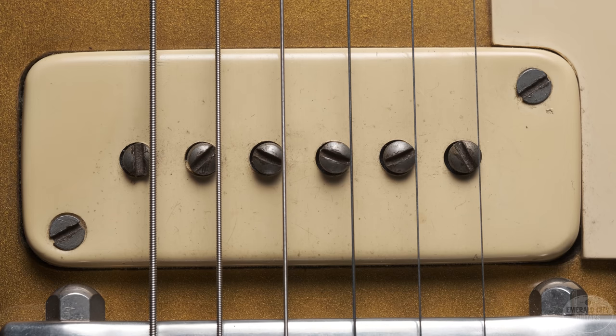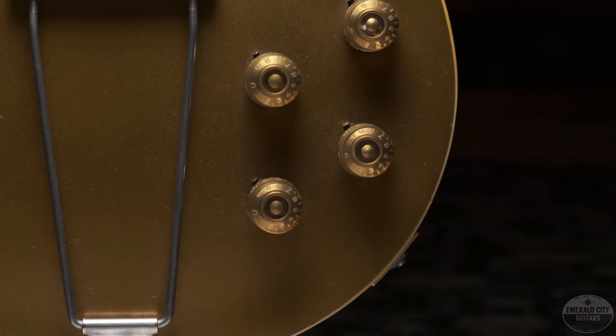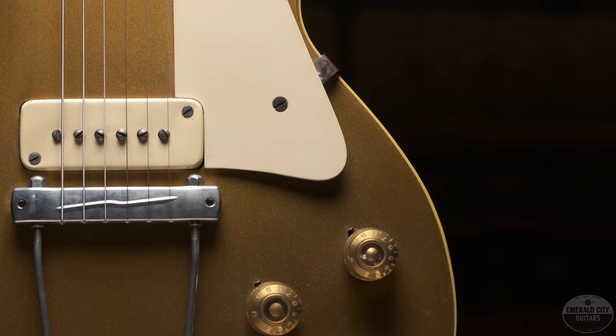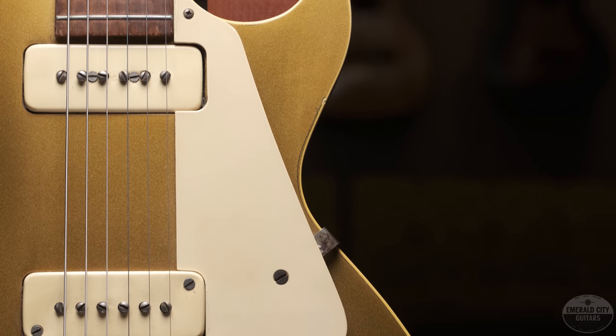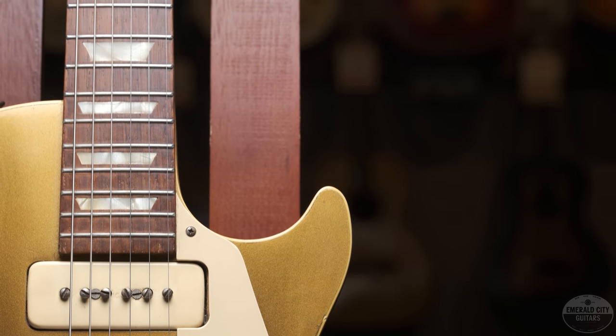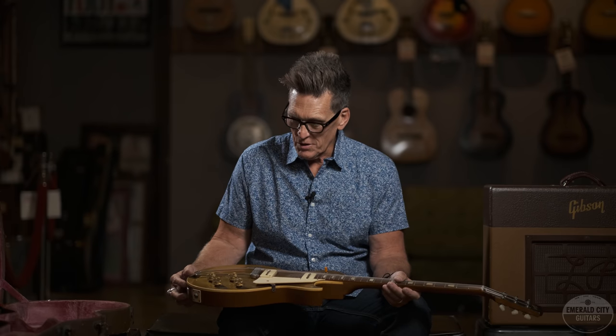Unbound neck, of course the big trapeze tailpiece bridge setup there. This one has been modified with this replacement from Proax. It's an alternative to the original one, which is in the case. So you don't have to compromise your guitar to use this, but it's a compensated saddle on there so it intonates much better, gets a better angle. It becomes a more usable guitar than with the standard wraparound on it. A nice little upgrade there that doesn't affect the value at all.